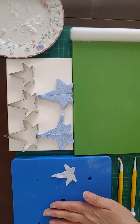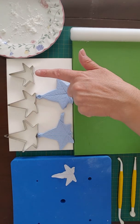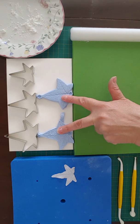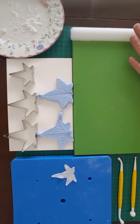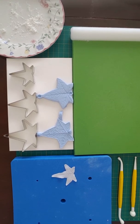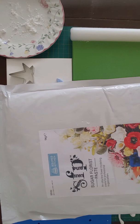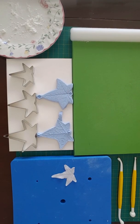What we need is a PME softening pad, a PME bone tool — if you haven't got that you could use the ball tool that I've got here to show you — some Tinkertec ivy leaf cutters, an ivy veiner, a non-stick board, a non-stick rolling pin, some Squires Kitchen sugar florist paste, and corn flour to stop your paste sticking to your board and your rolling pin.